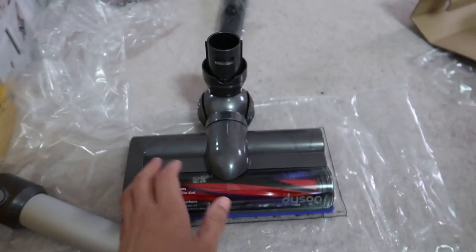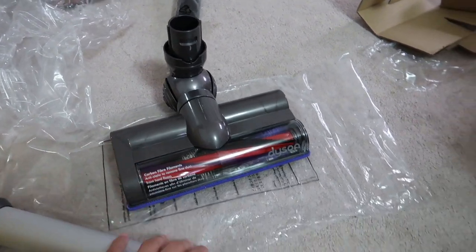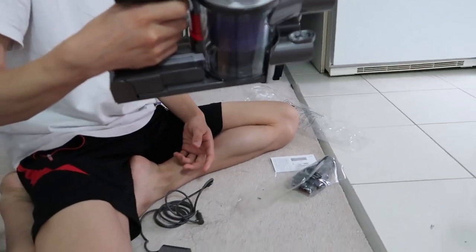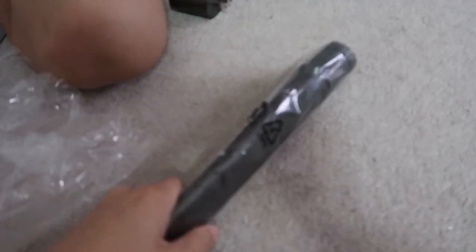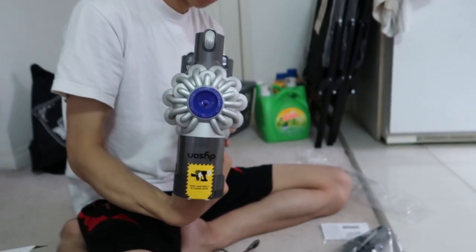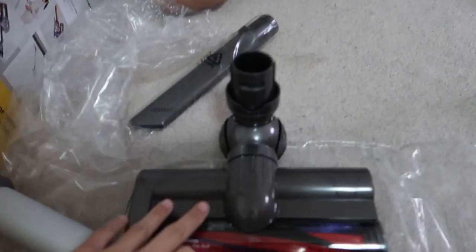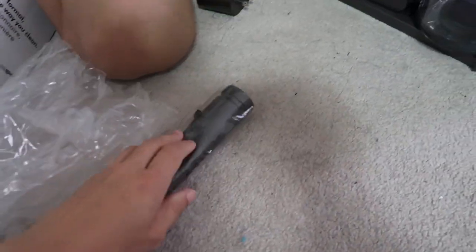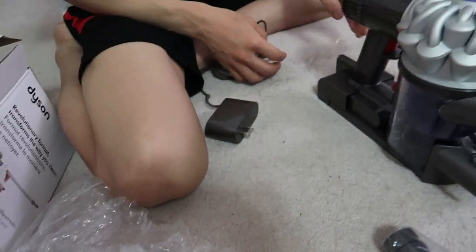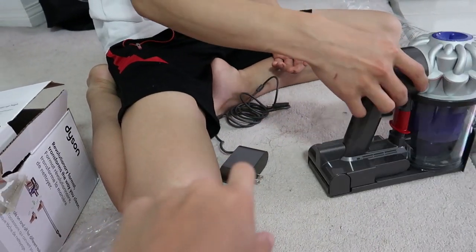It was really easy to assemble. It just came in these three parts — maybe more than three. It came with a handheld part, and then you can attach it to two pieces. On the handheld you can put this little thing to get into those little tight corners. And it's cord free so it just has that little charging cord.